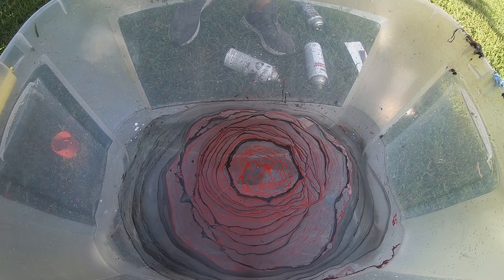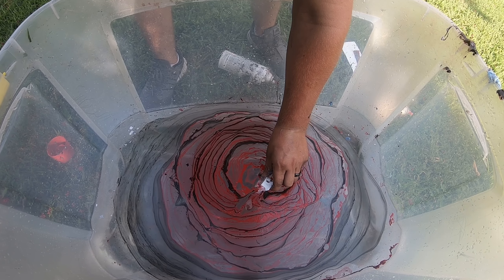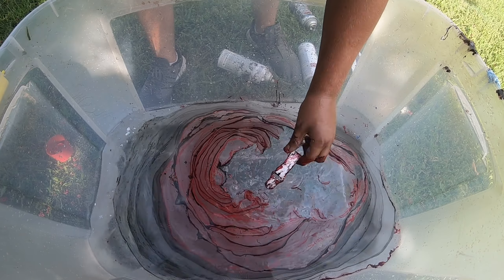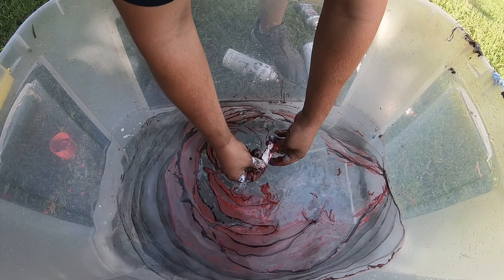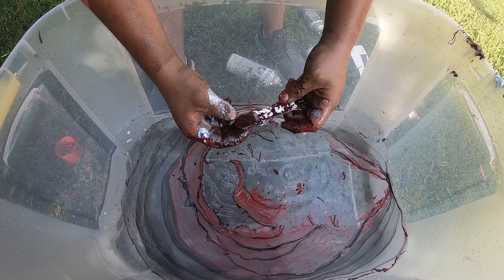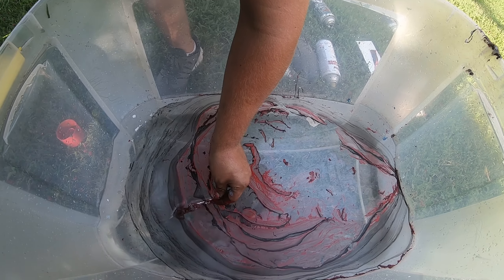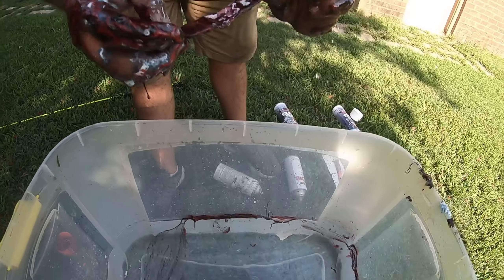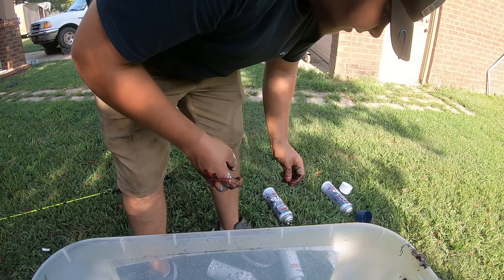All right, let's go in — second half of the watch band. Oh well, that side was a mess up. Now that side don't look as cool as the other side, but still looks pretty. It's different from the other side, so yep.